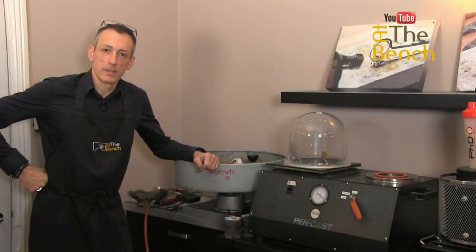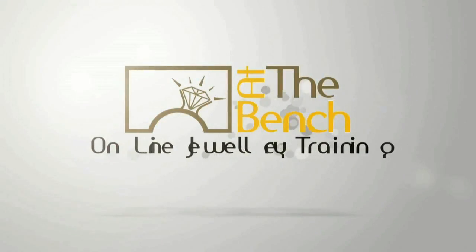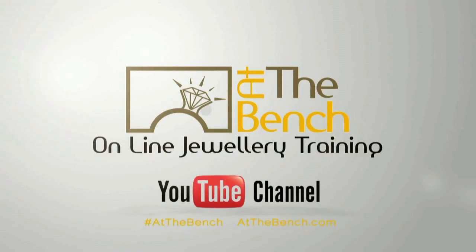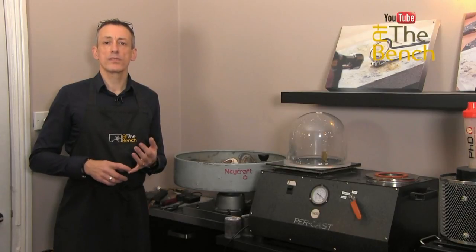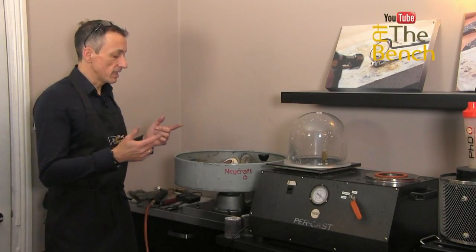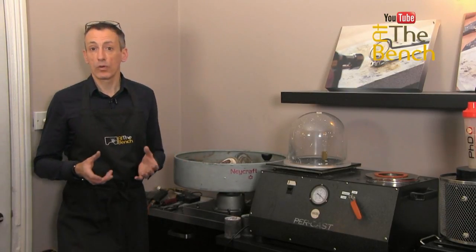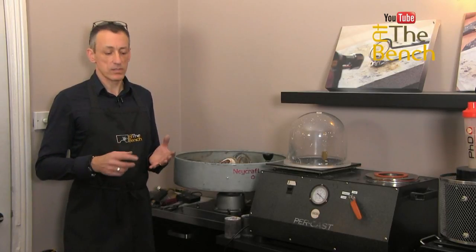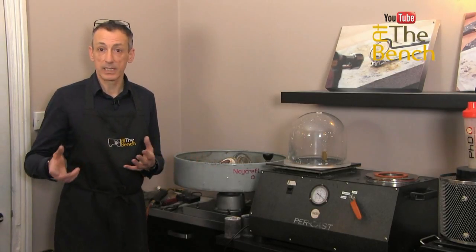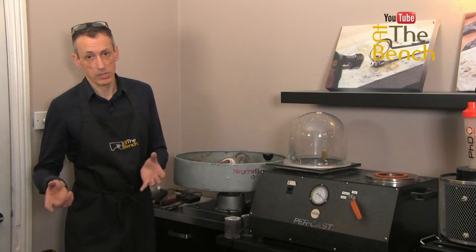Hi, I'm Andrew Berry, and welcome to At The Bench's YouTube channel. If you haven't seen the vlogs, it's just what happens in my daily and weekly life here in the jewellery shop, on At The Bench, and also in my personal life as well.